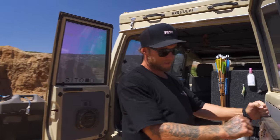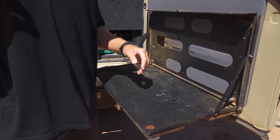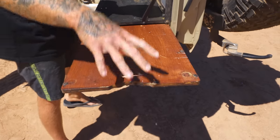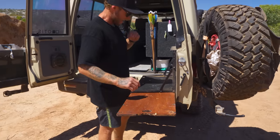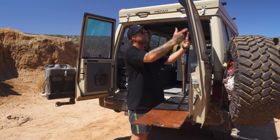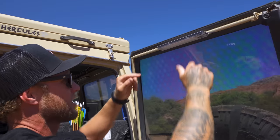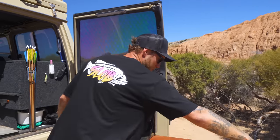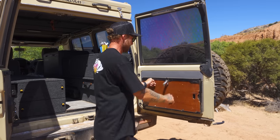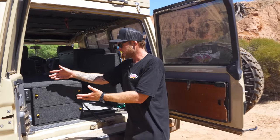Here we have a Front Runner table where most of the cooking gets done when we're not using the side table. It's a nice solid table with a ply extension that pulls out, a gas cooker, and we chop fruit, vegetables, and fish here. The lights on it are incredibly good. I can't fault this table — it gets used just about every single day.